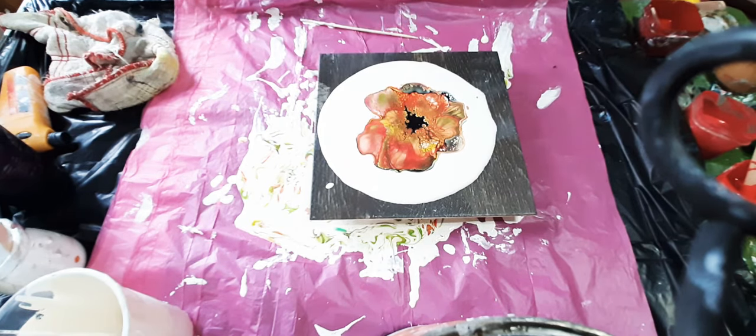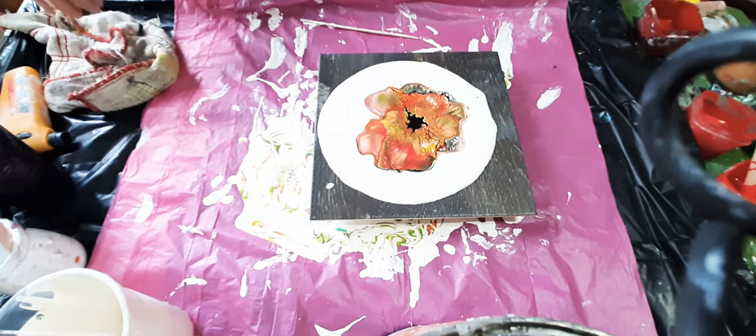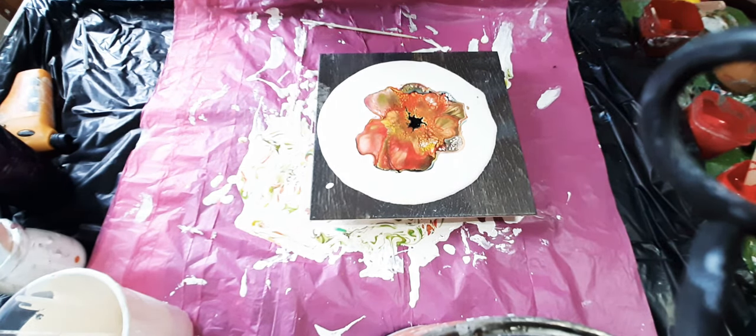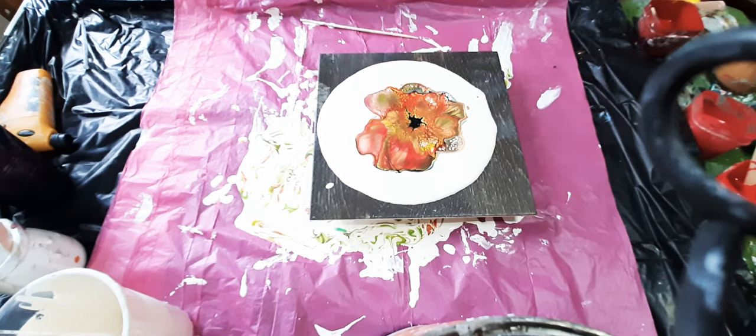So as you can see, red and yellow make orange. So again, we don't have a Christmas piece, but it is pretty. So we're going to go with it and see what happens.